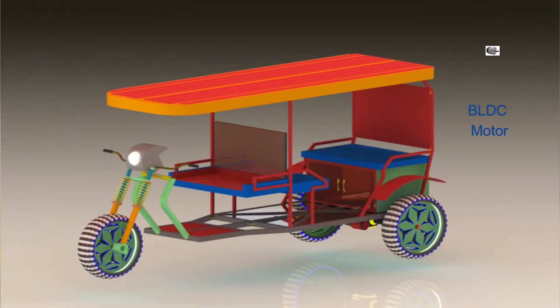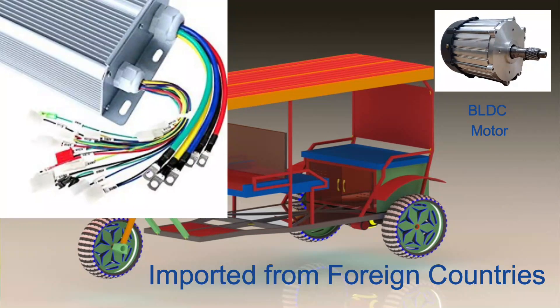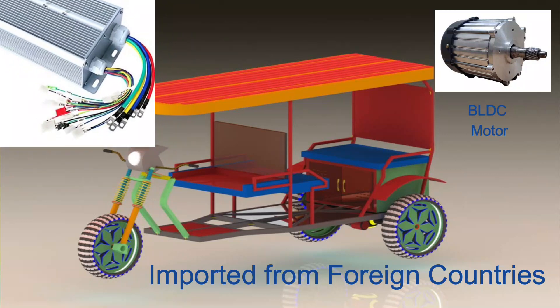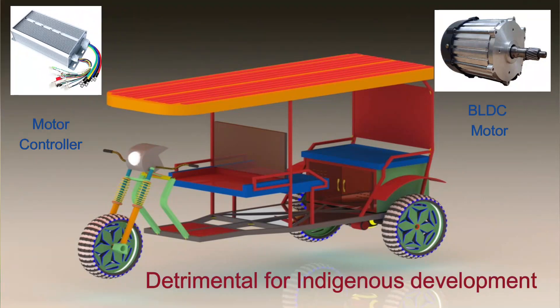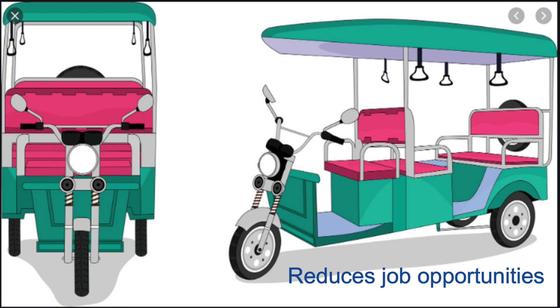Presently, most of the electric three-wheelers running on Indian roads have electric subsystems imported from foreign countries. Consequently, this is detrimental for manpower training as well as for indigenous development. And most importantly, this affects the jobs due to EV subsystem manufacturing.